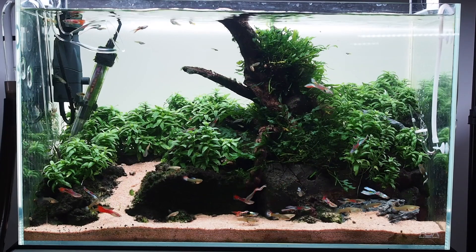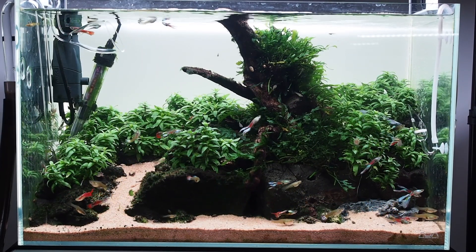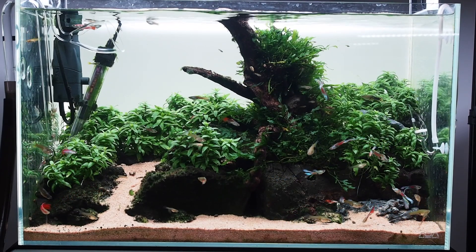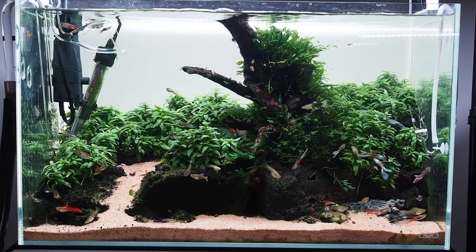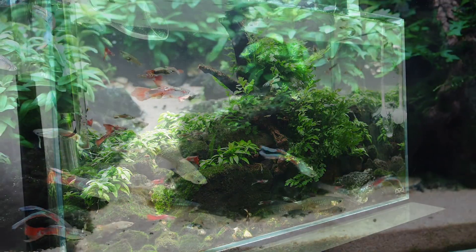I went with the sand option. Yeah, it's a pretty good result I think. It transformed the scape, made it brighter, all that blackbeard algae has gone, and the tank just looks 100% better in my opinion.